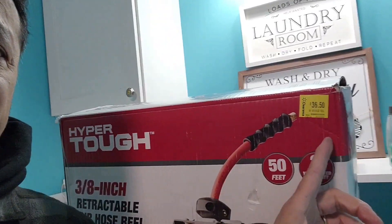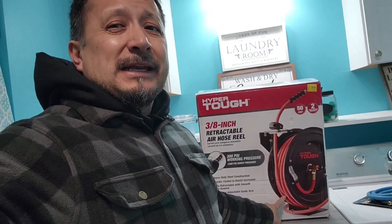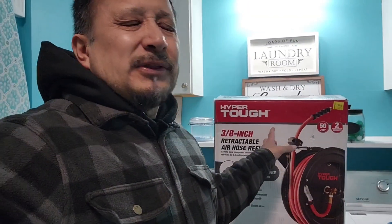This retractor was $36.50, normally $88. It's a 50-foot reel rated up to 300 psi, with a burst pressure of 1200 psi. I don't even run anywhere near that — my compressor maxes out at 155 psi and I run it between about 85 and 90 psi.